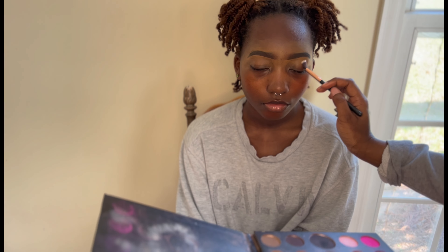I'm using the James Charles palette from Morphe and going in with that light yellow, just tapping it into the crease — tap tap tap lightly. Everything so far has been a soft brush; I haven't used any flat brushes other than for concealer.